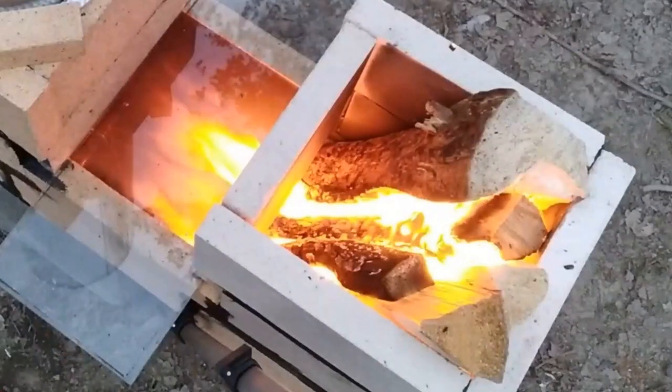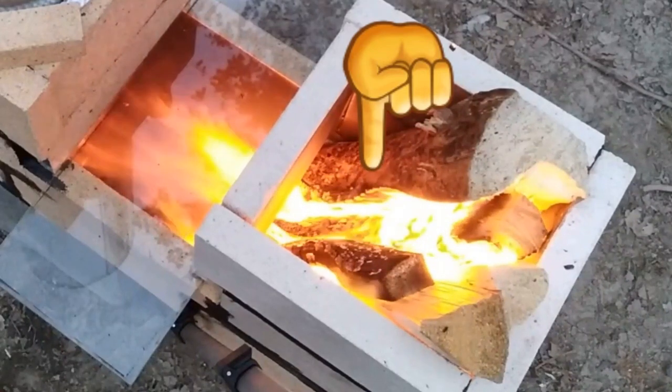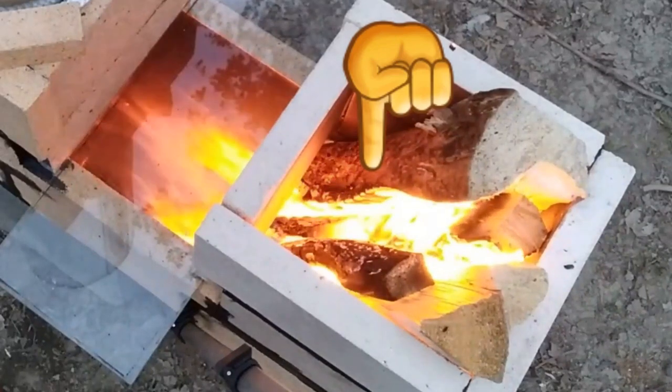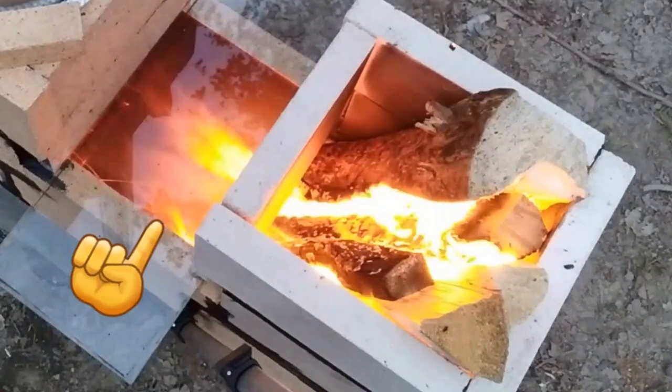We're back for part two of the double barrel rocket stove build. If you weren't with us last week, we built the core of the stove and tested it — it was really cool because we made fire go upside down and sideways. Check out these flames going down, upside down, backwards against the laws of gravity. Incredible — going sideways even.